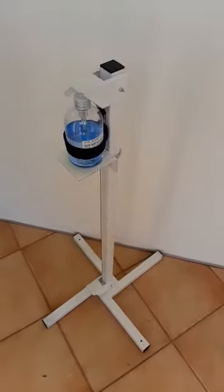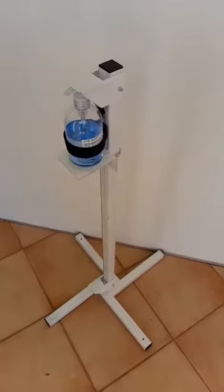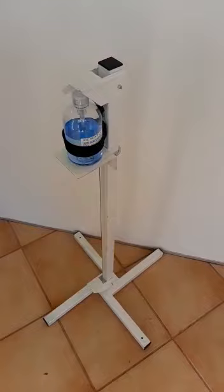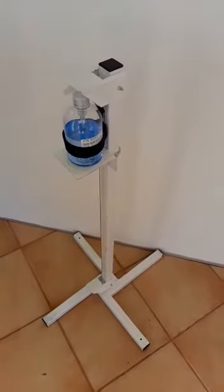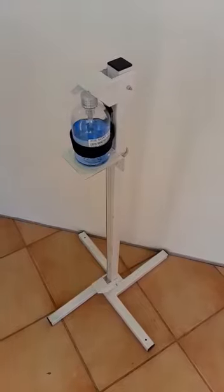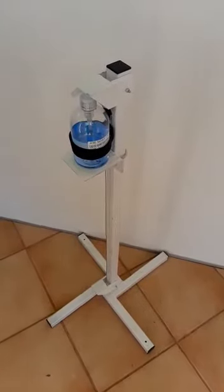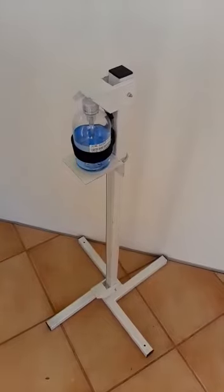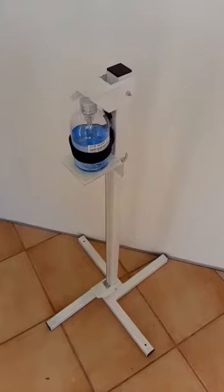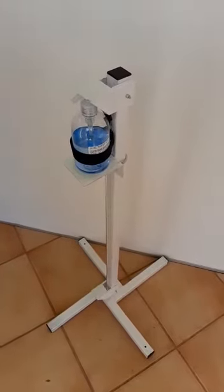This is our foot dispensing sanitizing stand. It's one meter high and the base is 500 by 500 millimeters. Right now we've got a 500ml bottle of sanitizer in there. The adjustable plate is also there — you can then put a one liter or a two liter bottle.